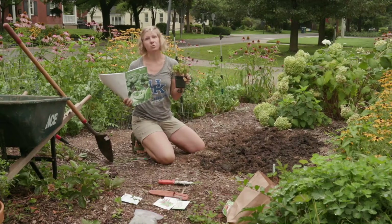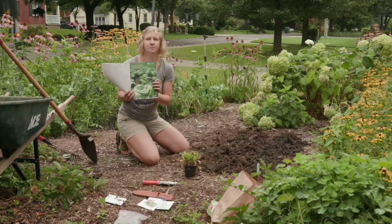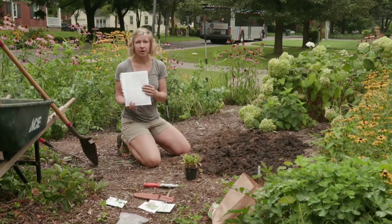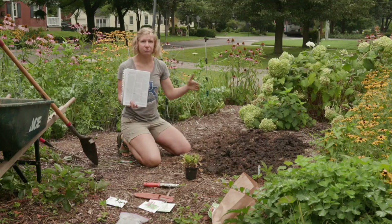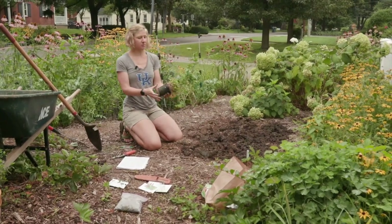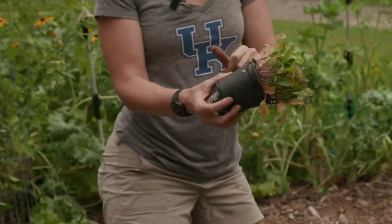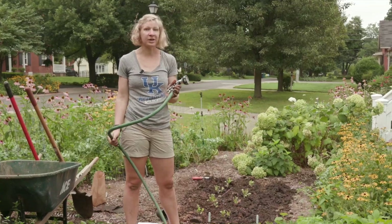Sometimes transplants will have a tag with planting instructions, but these ones don't, so I'm referring to 'Home Vegetable Gardening in Kentucky.' In the back there's a glossary of different plants that has planting instructions. I'm using this to figure out how far apart I need to put my transplants — arugula transplants are spaced 12 to 18 inches apart in rows that are 20 inches apart. The most important part of a plant when transplanting is the roots, so we really want to keep the roots intact as much as possible.